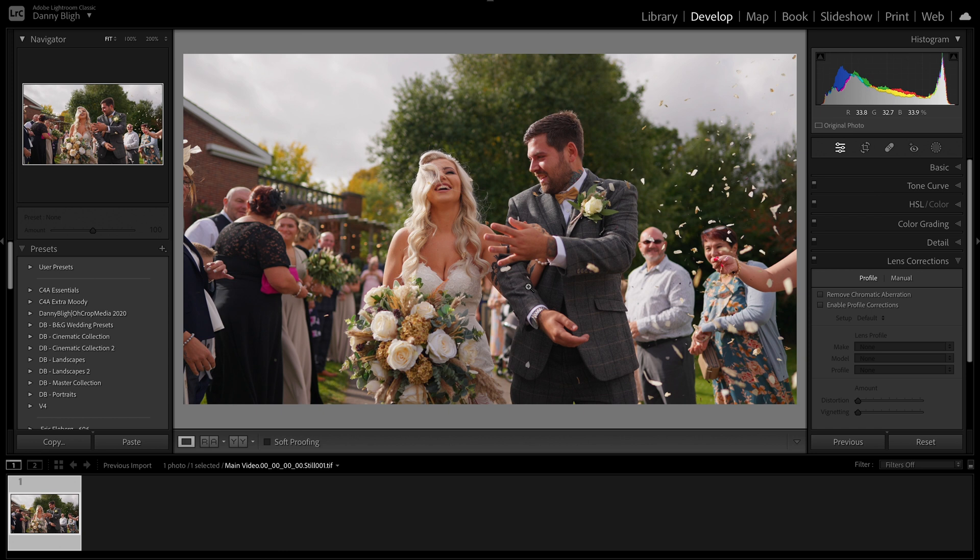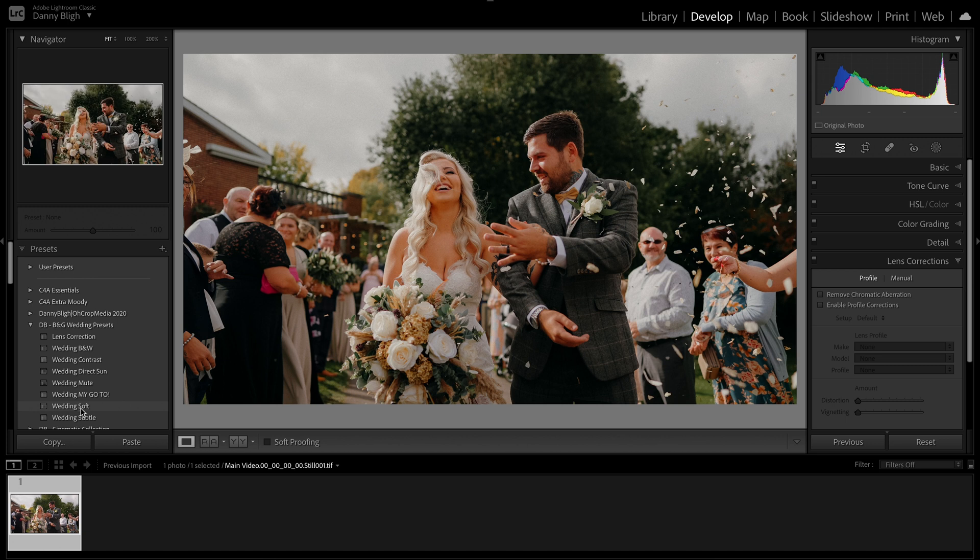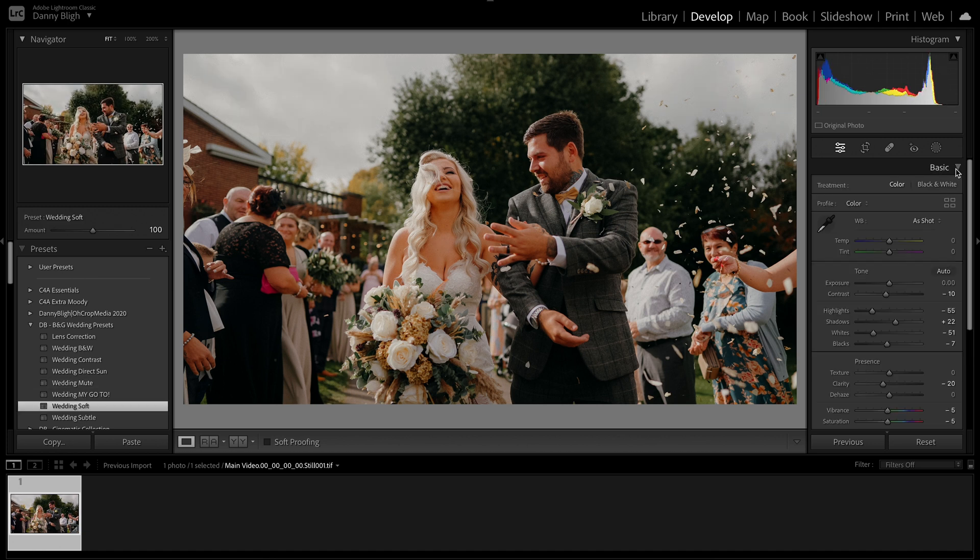From here you can add any of your Lightroom adjustments like you normally would, but we're going to add a preset — we're going to come over to my Bly and Guy wedding presets, go to soft, and leave it exactly like that. You can make adjustments, but things such as de-hazing, clarity, or even local adjustments will not show up in the LUT.